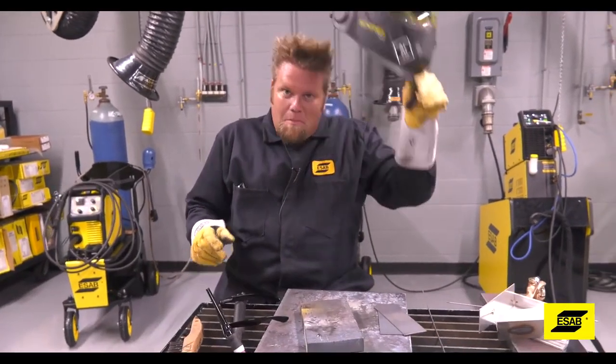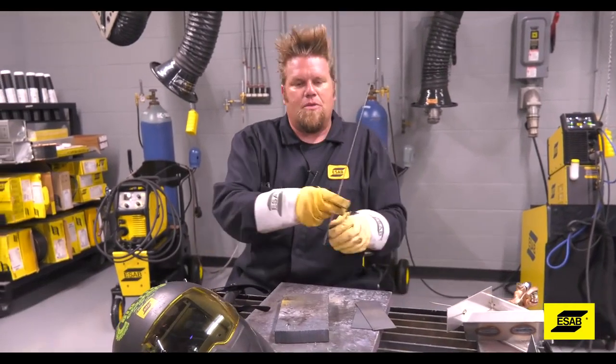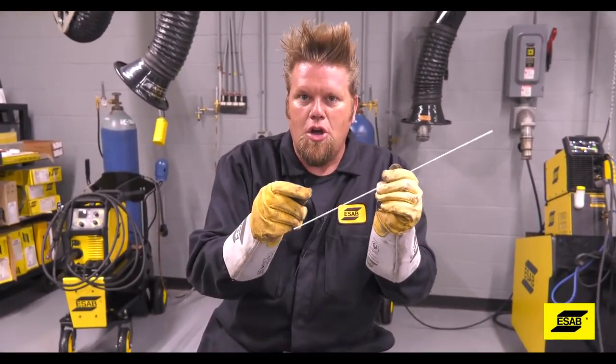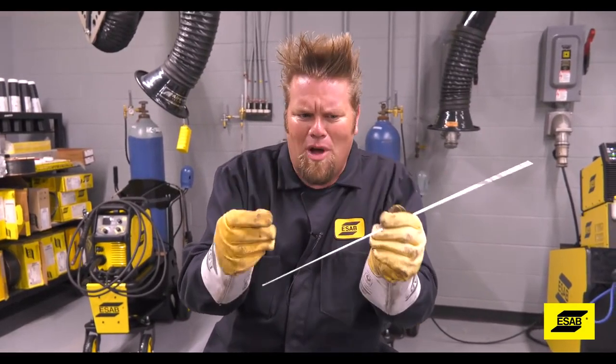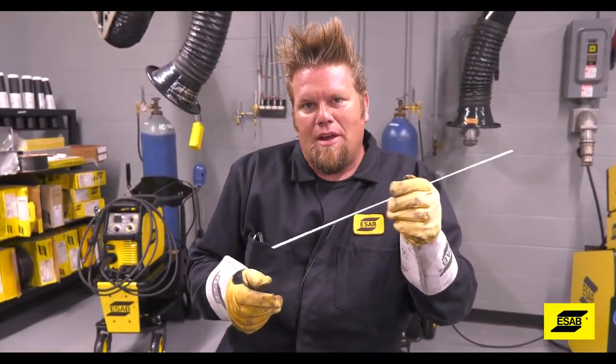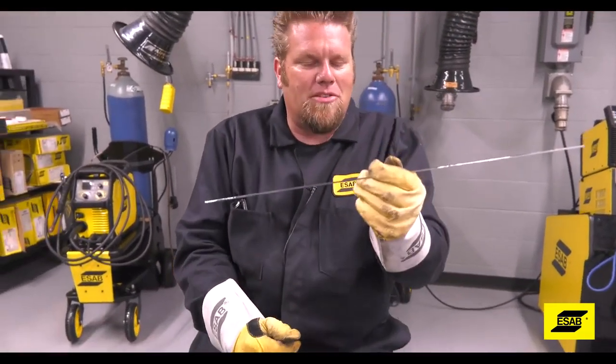Another important skill to master is moving the filler metal inside your hand. You have to remember that as you're welding, this hand is getting closer and closer to the arc. You can't just stop welding and then reposition your hand — you have to be able to move the filler rod down your hand while you're welding. So if you're ever just sitting around the house, grab a piece of filler and practice moving it through your hand.